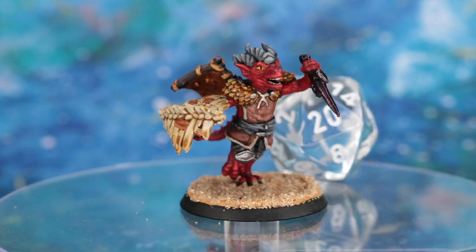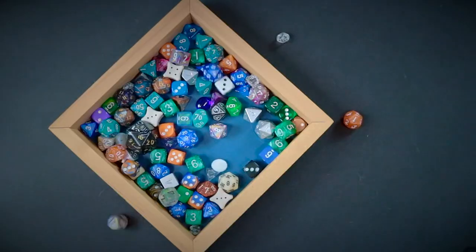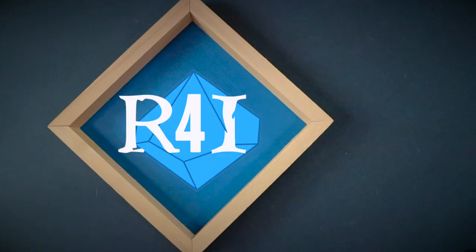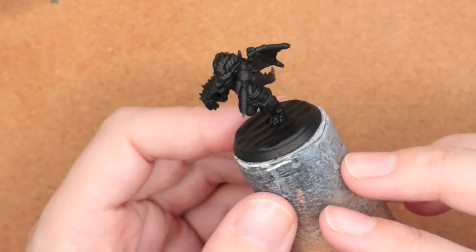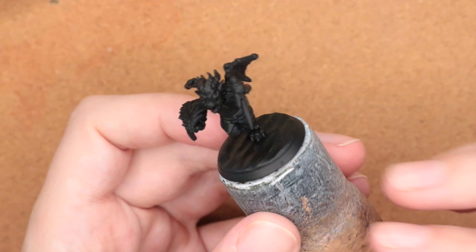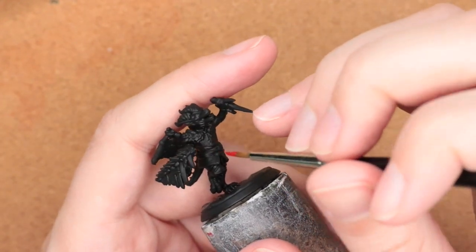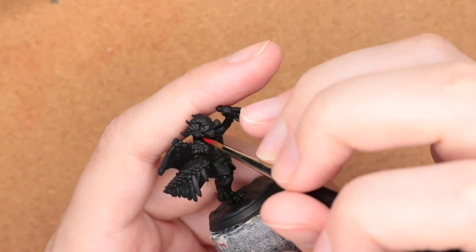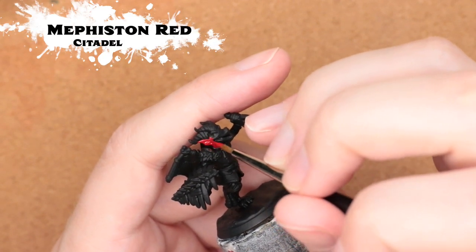Hi folks, today I'll be showing you how I painted up this kobold in this video sponsored by Hero Forge. I based this in a black primer — this is the high-quality plastic miniature from Hero Forge — and to start it off I just go for the classic kobold coloring with that kind of red color with Mephiston Red.